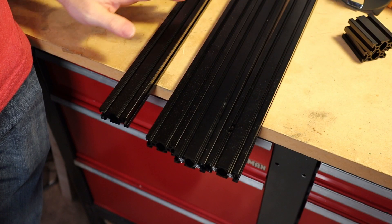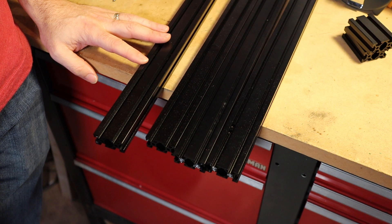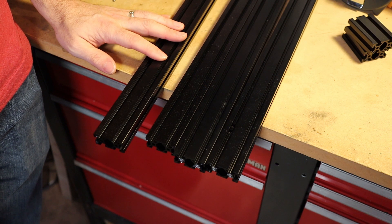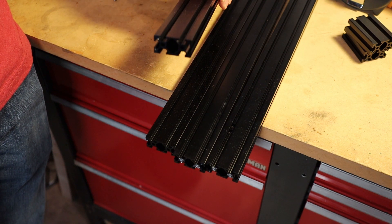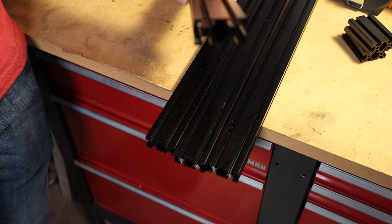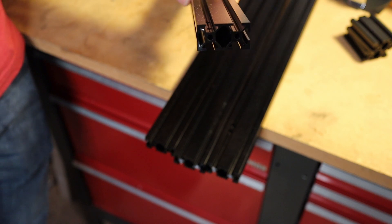To do this you need your extrusions — these are LDO's 20 series extrusions, so these are 2040 and 2020. These are T-slot extrusions, not V-slot, so the ends of the holes are an M5 tap, whereas if it was a V-slot you would need an M6.